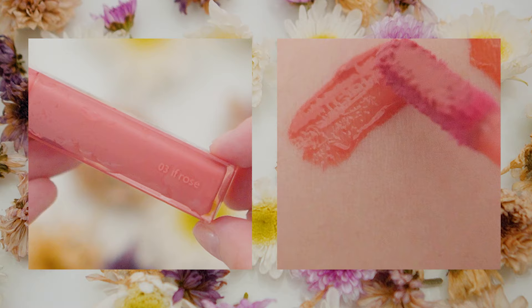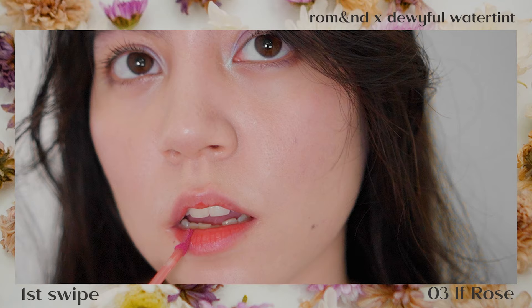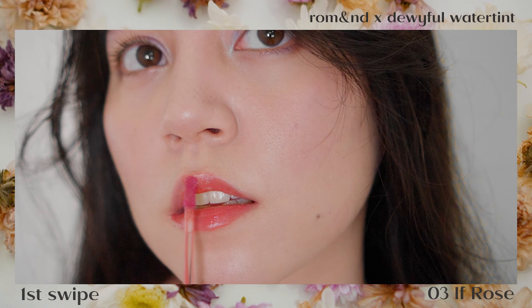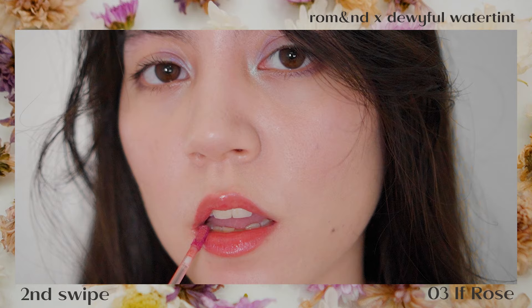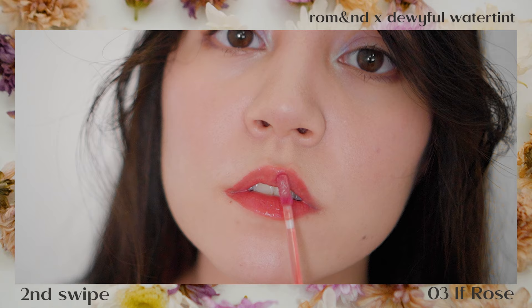We have If Rose, which is a rosy color. On the arm swatch you'd think it looks like any other peachy-pink color, but in the lip application it comes out as the perfect rosy muted pink. I asked you guys on Instagram which shade you'd pick in the Dewy Full Wire Tint line, and most of you chose this color — and all I have to say is you guys are definitely right. This shade covers the staining of the previous shades well, and as you build the color up, the more beautiful it looks. It's another perfect MLBB shade.